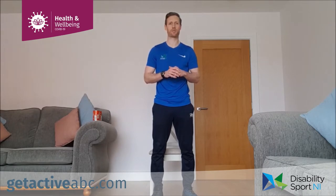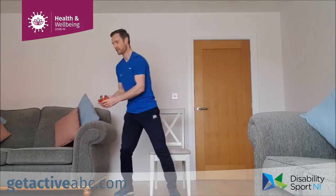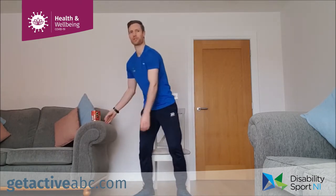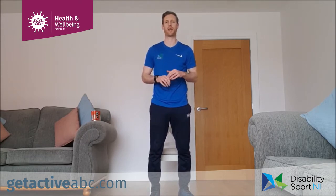We don't need any equipment, but if you have some light dumbbells you can use those. You can just use body weight, or you can use a couple of cans of food as well — as long as you can grip them and hold them. We're also going to be showing you how to modify the exercises, both seated and standing, and also showing you how to make them a wee bit harder.